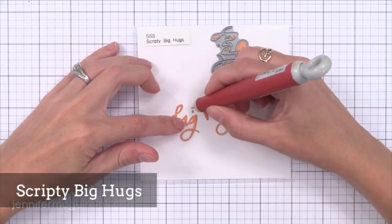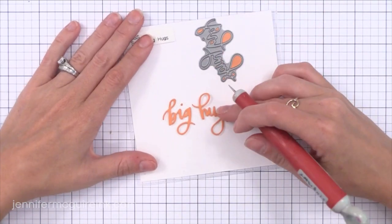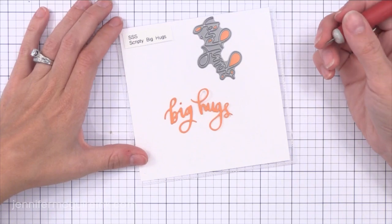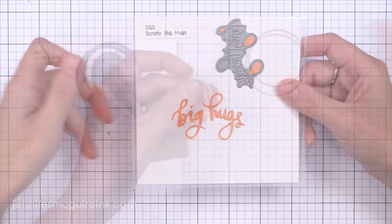Now Big Hugs — Scripty Big Hugs. I use the word hugs on cards all the time because it works for so many different occasions, and this Big Hugs is perfect. It's a nice size and you could use hugs by itself if you wanted to also. This is one of those dies that I will have a permanent home for right on my table because I'll be using it so much.